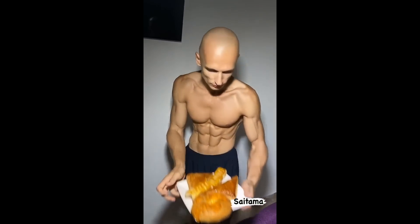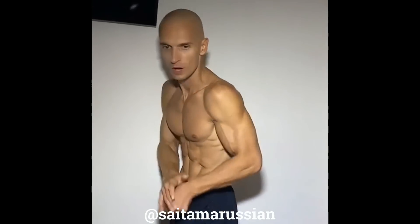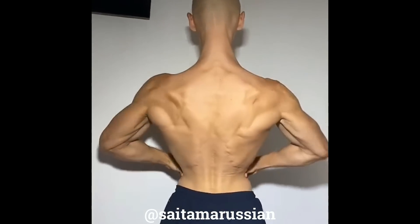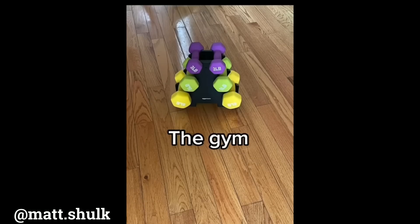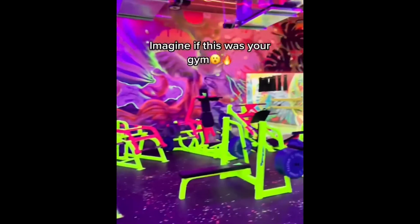This guy looks exactly like Saitama from One Punch Man. I've never seen the gym look like that before.